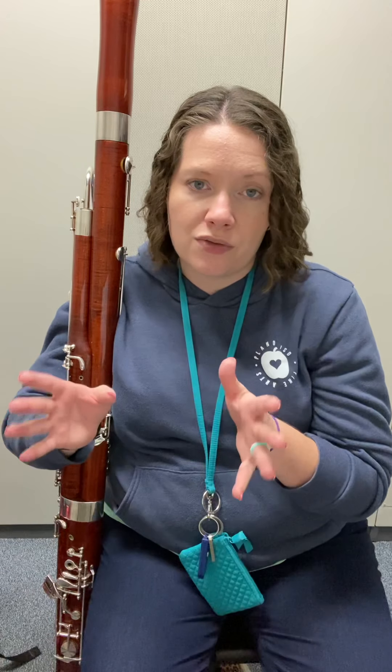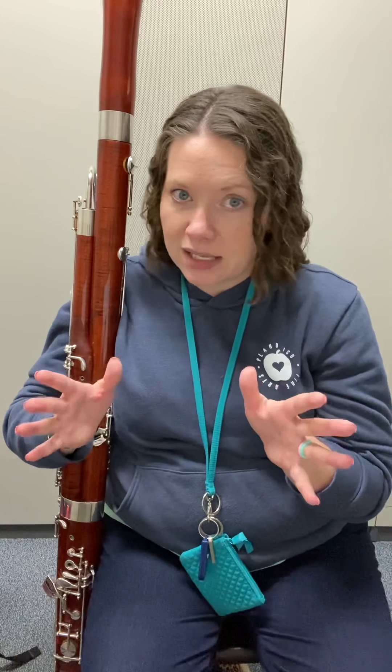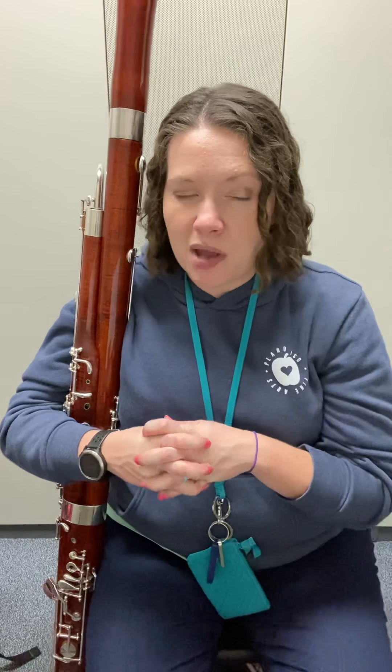Good news — measure three has the same pattern: tongue, slur, tongue. Measure five: tongue, slur, tongue. That's another layer of reading the music we have to tune into on this page.